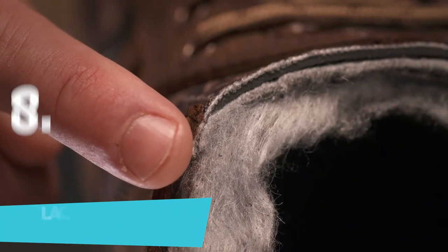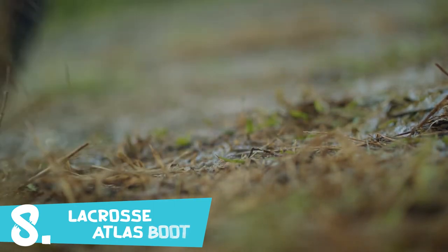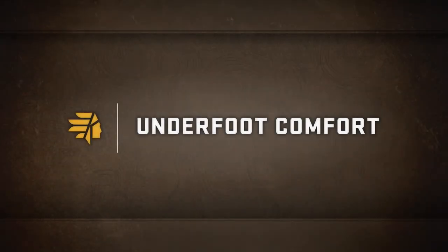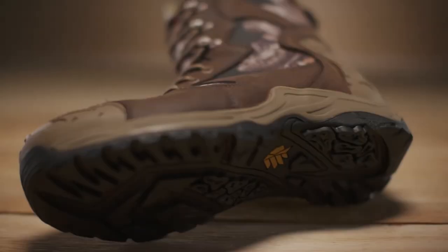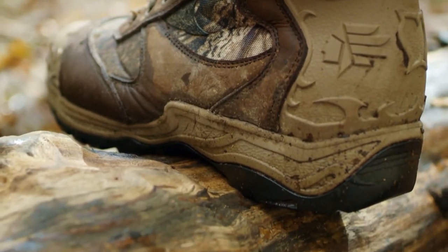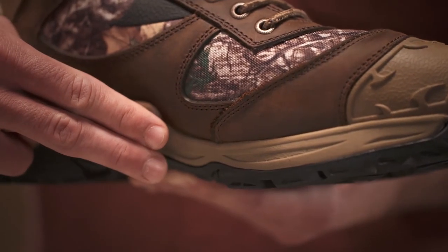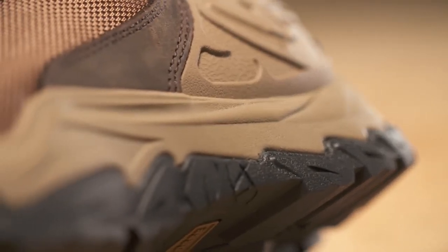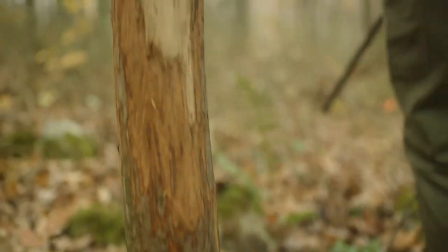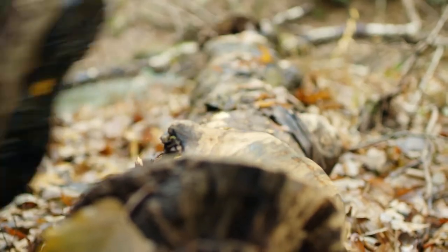The insulated styles are lined with Primaloft insulation — water-resistant, breathable, and lightweight to keep feet dry and comfortable even in the most extreme conditions. Comfort in the Atlas begins underfoot, thanks to the combination of a thick, durable midsole and a cushioning footbed. The midsole is made of rubberized EVA, so you get EVA's comfort and lightweight properties but with the durability of rubber. The Atlas delivers a comfortable barrier between your feet and the ground, providing shock absorption and energy return with every step.